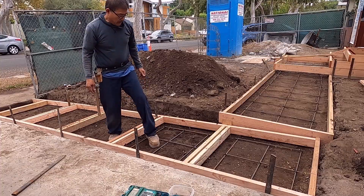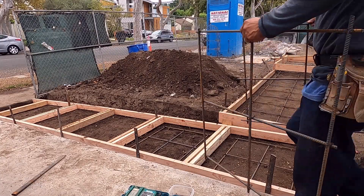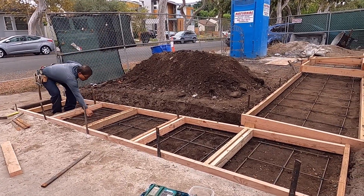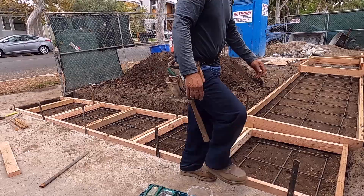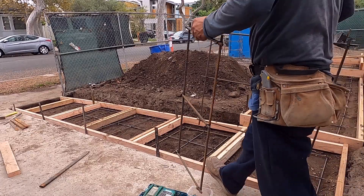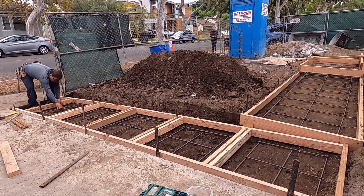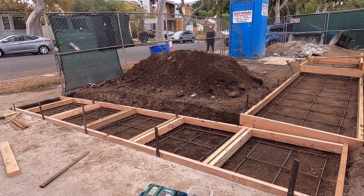Three inches on the edge. Of course, we have to call the owner since he changed the design of the architect. Before we put this one, we have to hold and notify the owner first.